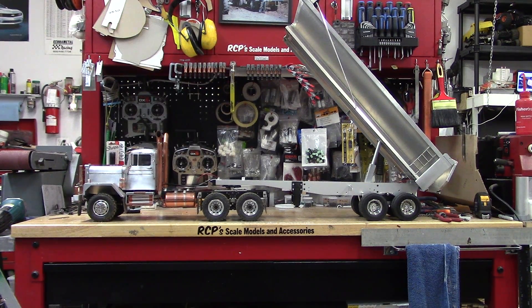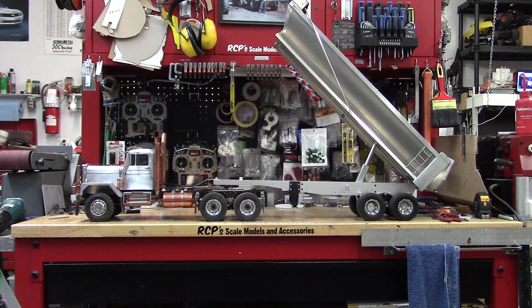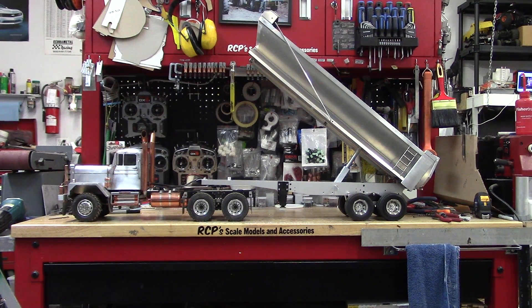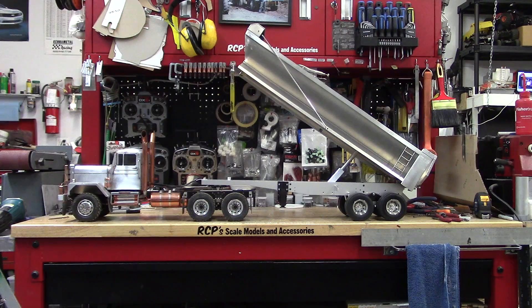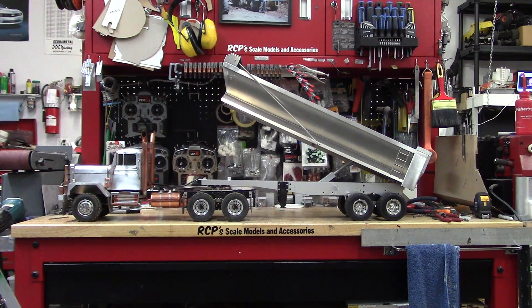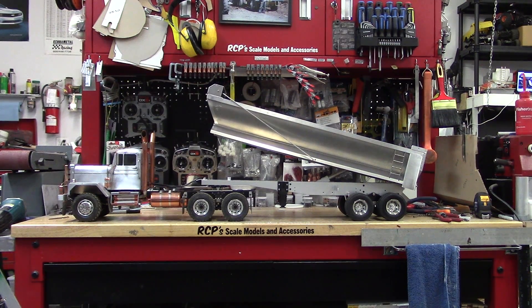Trailers have a nice steep dump angle. Unless you're hauling clay or something, I don't think anything's going to get stuck in there.